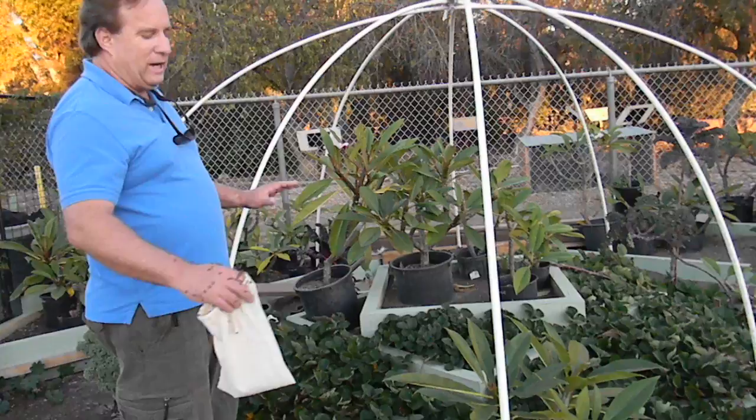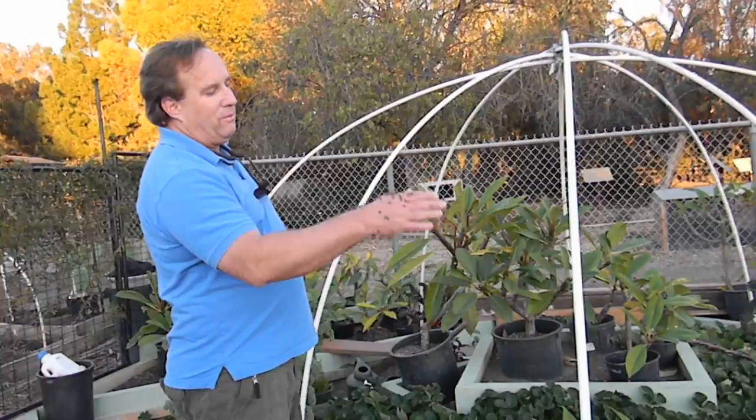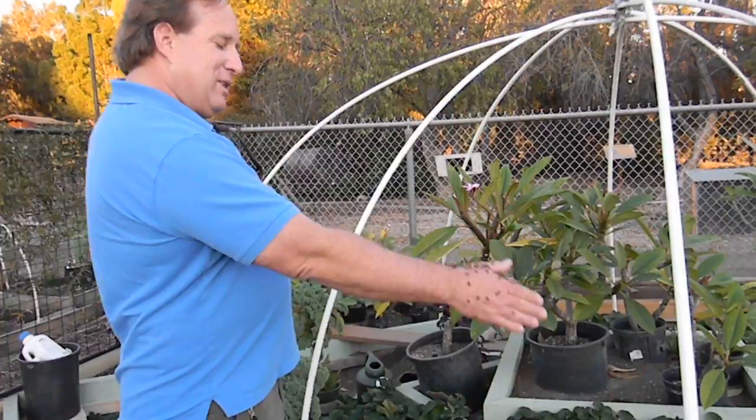It's a lot easier to put lady beetles out to keep your strawberry plants clean — even keeping things clean if you had a big lice problem or something similar.